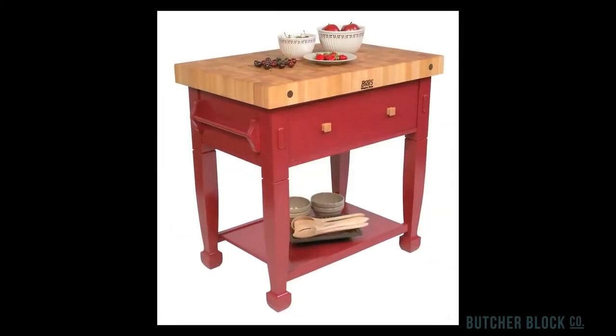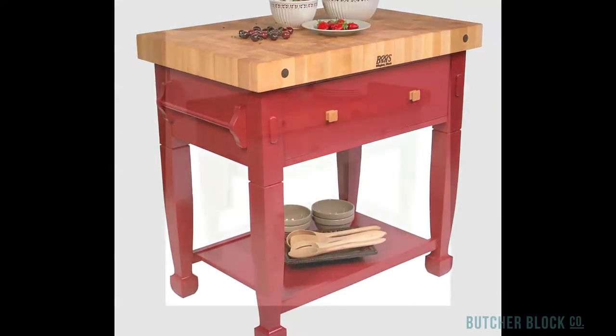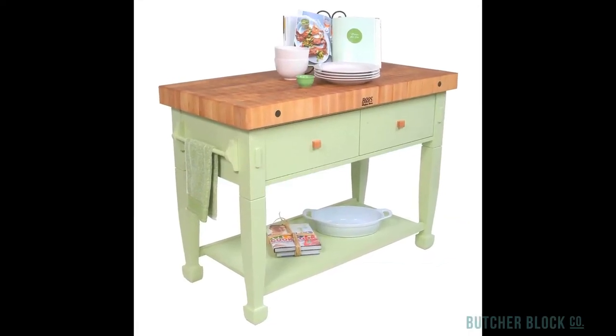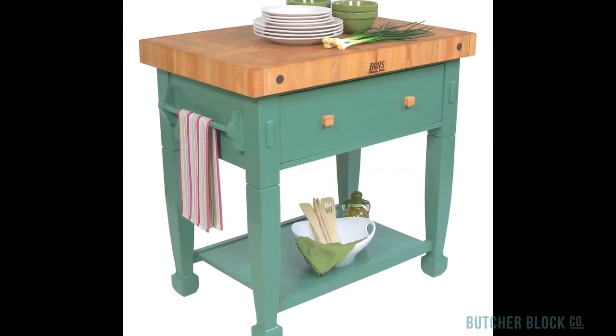It's mounted on a quaint country style base that's 24 inches wide and either 24, 36, or 48 inches long. Choose the size that best fits your kitchen. You'll find storage galore in a deep self-closing drawer and on a solid lower shelf.